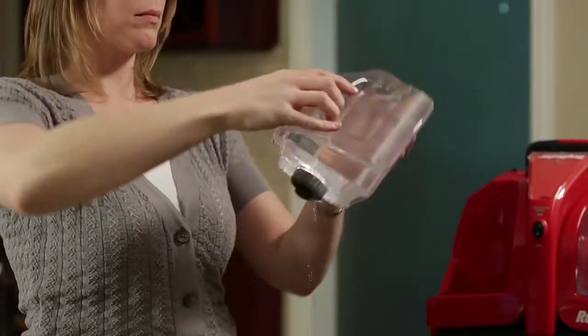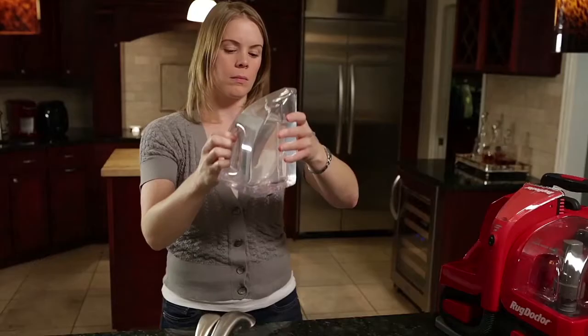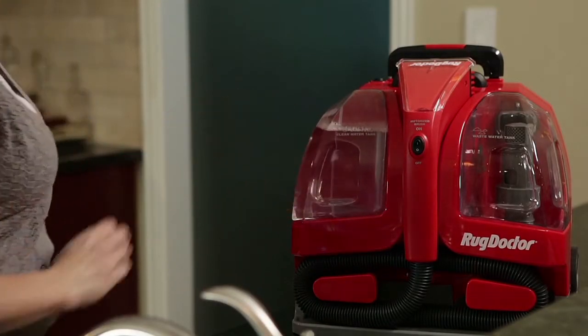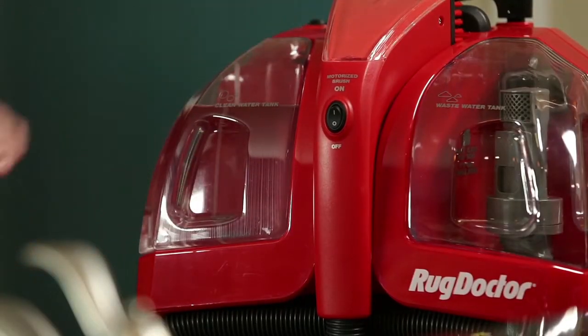Turn the tank upright over the sink. Some water may drip from the cap as the tube empties any excess water. This is normal.